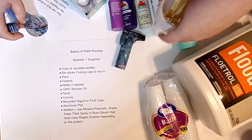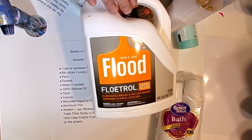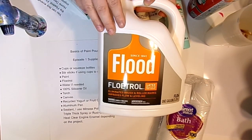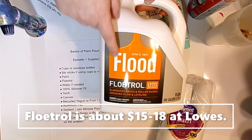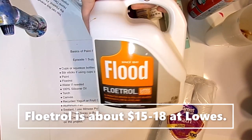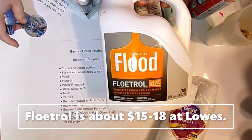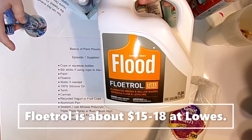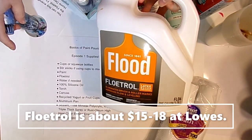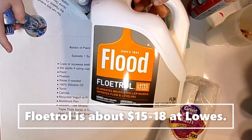We're also going to need this one item you're not going to be able to get at Walmart — you'll need to pick this up at Home Depot or Lowe's. This is Floetrol, by a company called Flood. You want to make sure you get the latex-based Floetrol. This is your pouring medium — what we're going to use this month. This is a gallon jug, and the next video in this series will be about how to mix our paint, the paint recipe, and the consistency you're looking for. But right now, this video is just the supplies.